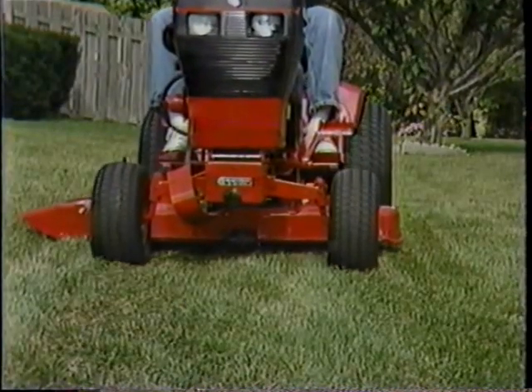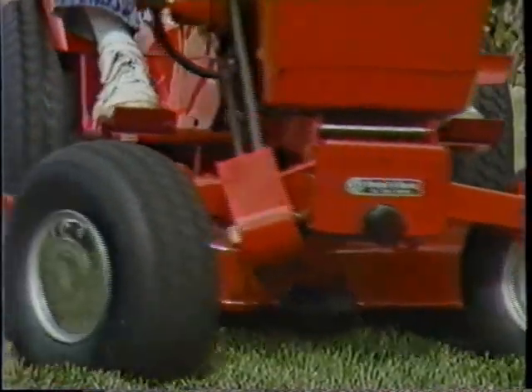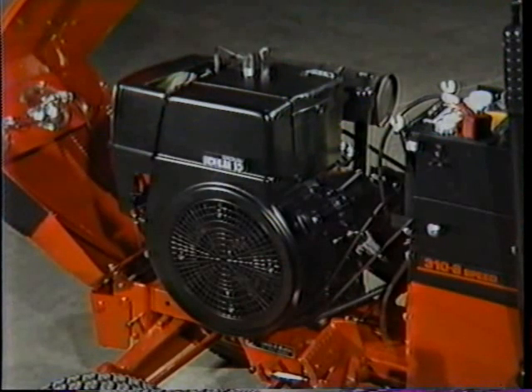It has a cast iron front axle that keeps the wheels aligned, making the tractor easier to steer and handle. It has a cast iron block Kohler engine, one of the few still on the market today, with a 20-year reputation for dependability and serviceability.